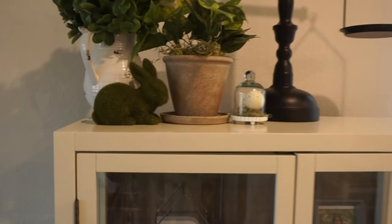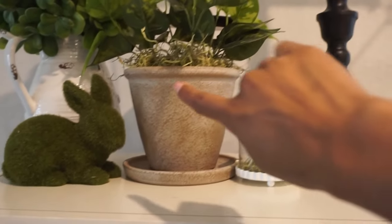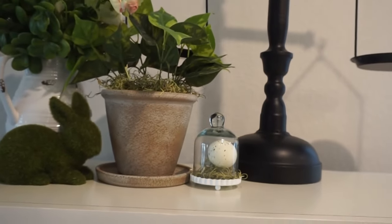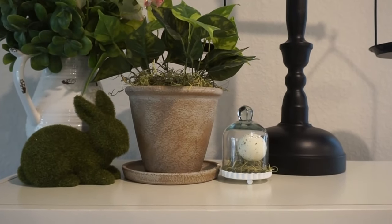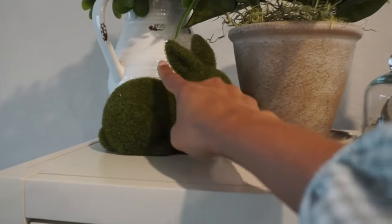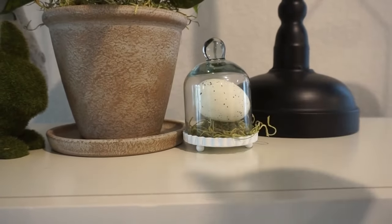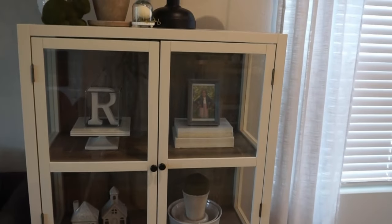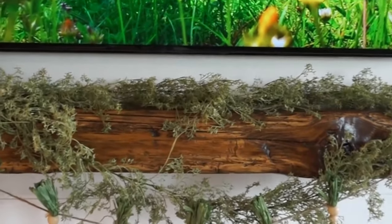On my little hutch over here, the only thing I changed was on top — I added in those florals. We have this planter from Walmart and a faux plant from Target; the real plant didn't make it, so I took a faux plant from my kids' bathroom and put it in there, added more moss, and we have a little moss bunny and a little egg. I didn't really change much else — just the stuff I normally have — and the mantle is super easy with greenery from Hobby Lobby.